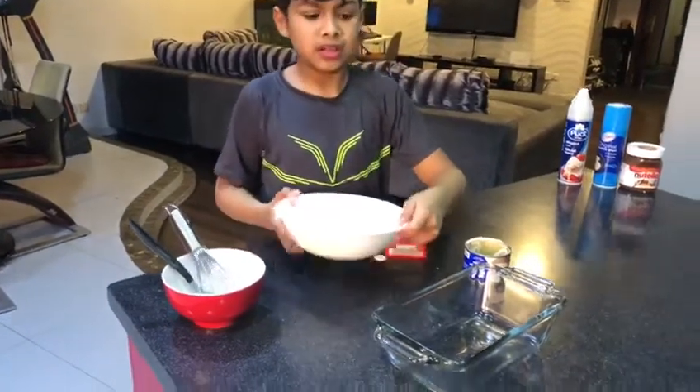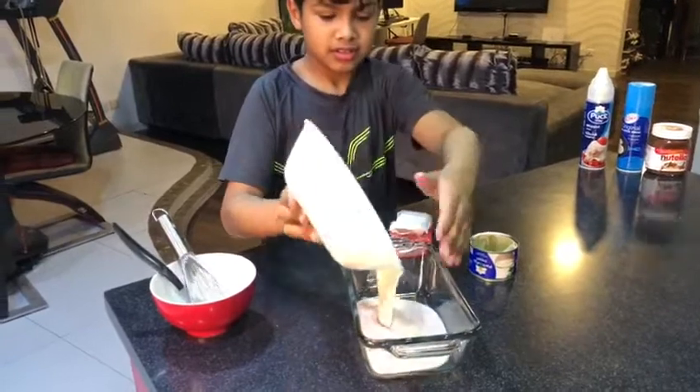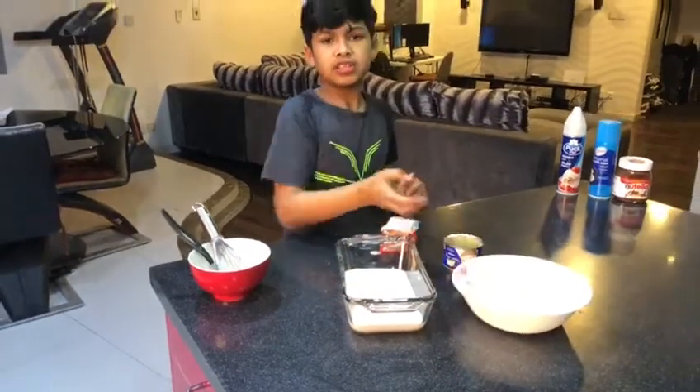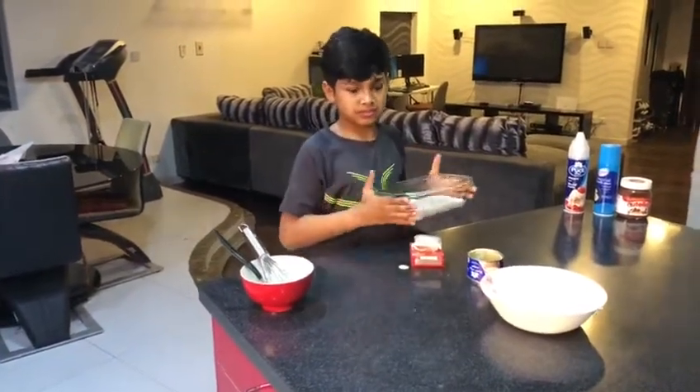Now put it in the bowl and freeze it for six to seven hours. You could see the next one. Now put the ice cream.